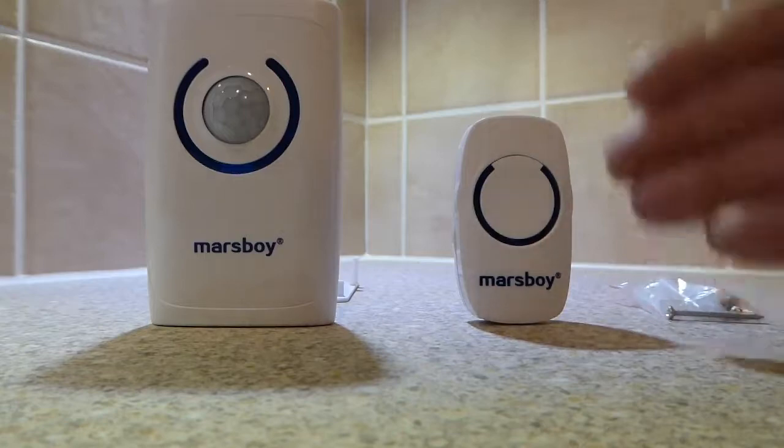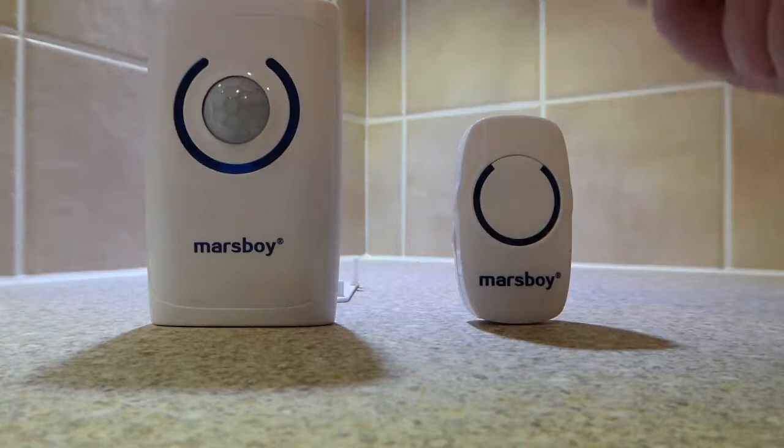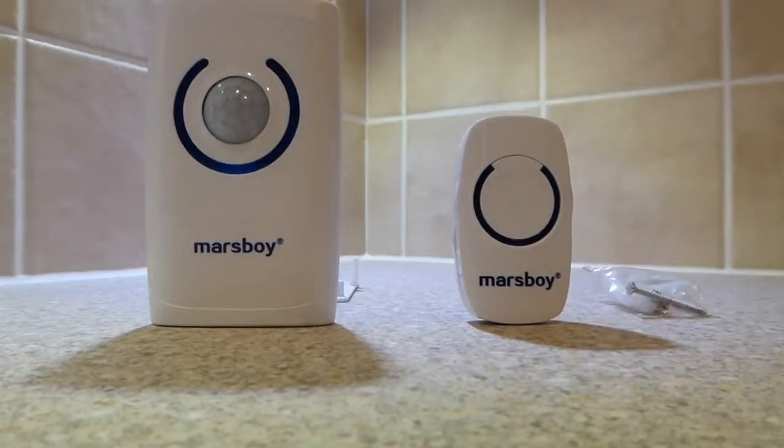When you press the bell push, it's illuminated in blue. Mounting is via either screws or an adhesive pad, and it's powered by a pager battery.